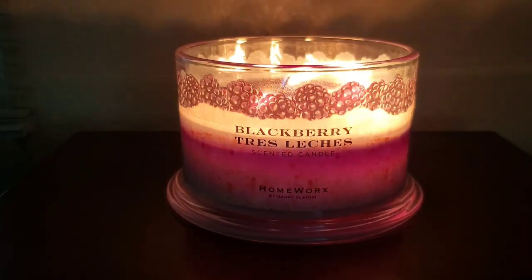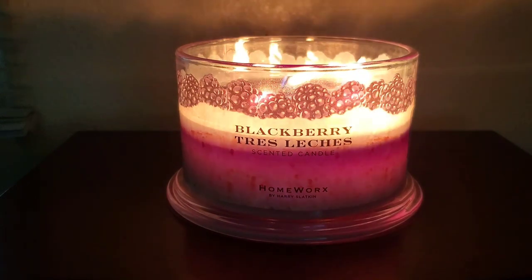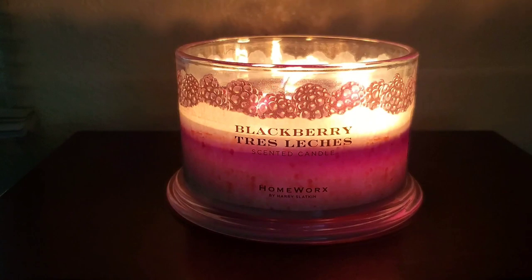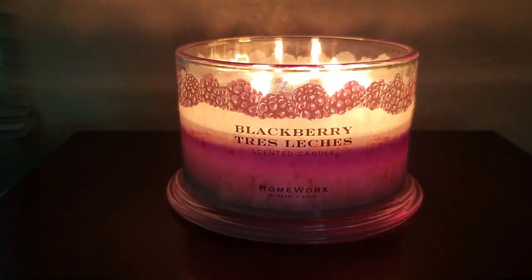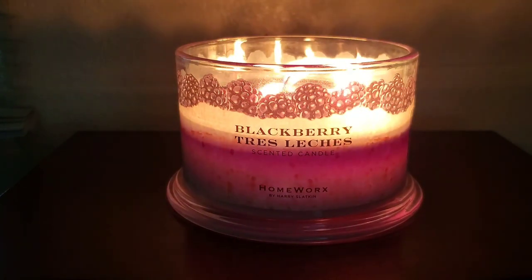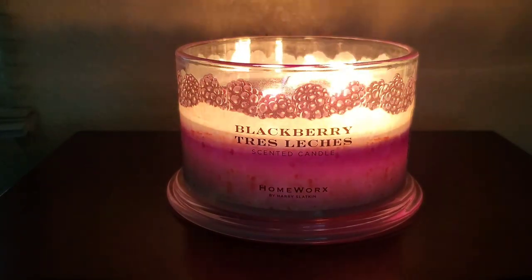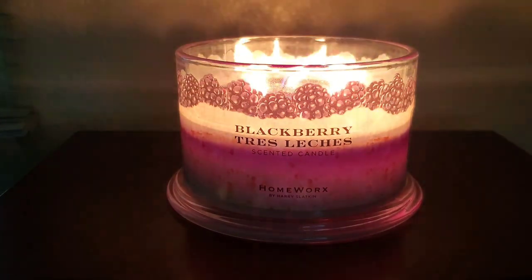The scent doesn't really project much or travel to other rooms, but it does fill my medium-sized bedroom with a subtle scent, which I'm happy with. The longer you burn this, the stronger the scent becomes — for example, the candle smells stronger on your fourth hour of burning versus your second hour. I would recommend burning this for longer periods instead of turning it on and off too quickly. The scent is pretty identical to the cold throw, however burning it has more of that cakey scent, whereas cold has more of that fruity juicy blackberry. Nonetheless it's still a mixture of that blackberry jammy scent and those milky cake notes.